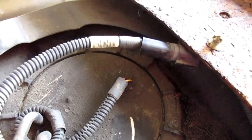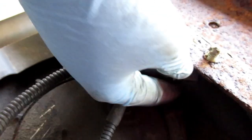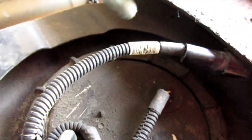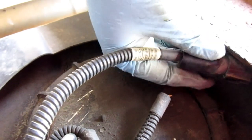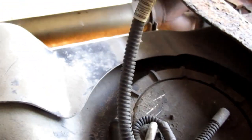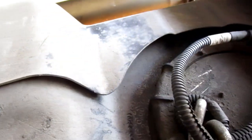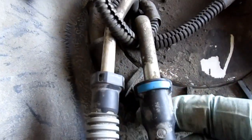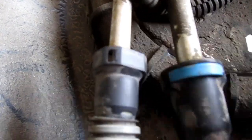Now you want to disconnect this connector right here — you just push the clip and slide it out. The clip is right there. For these, you just push these in. This one has a blue, this one has a white. Just push these in and it will slide out.